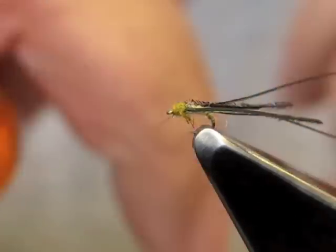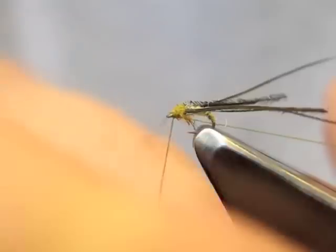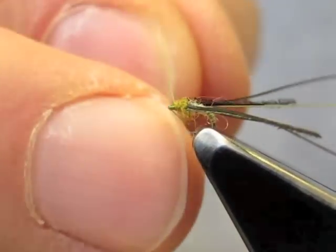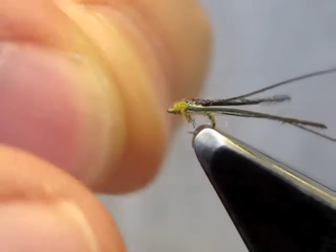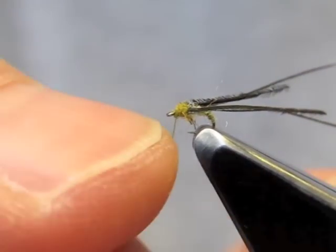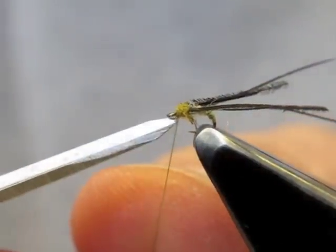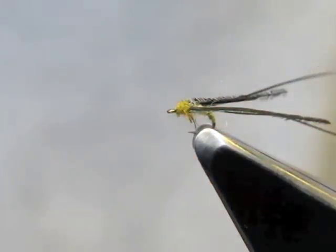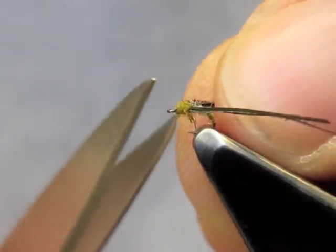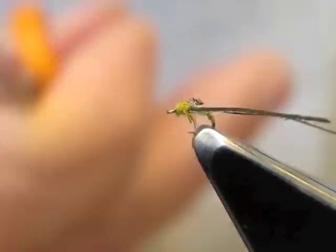After the thorax is formed, we can finish off the fly with a three-turn whip finish. The wing buds are now trimmed to about half the abdomen length on either side.